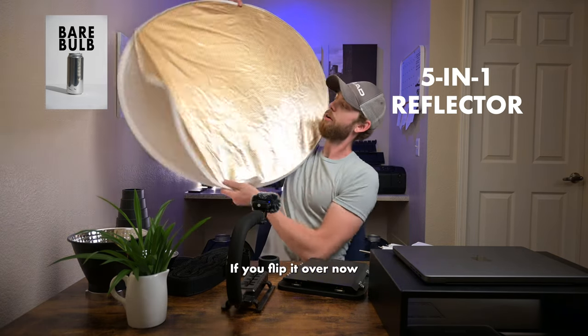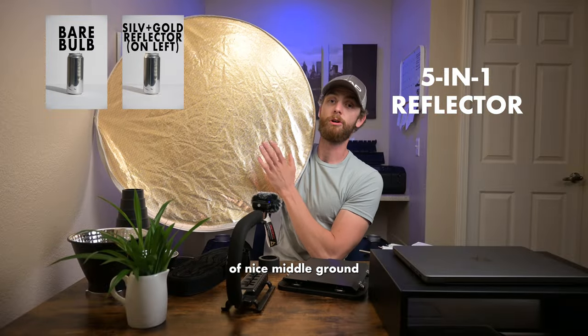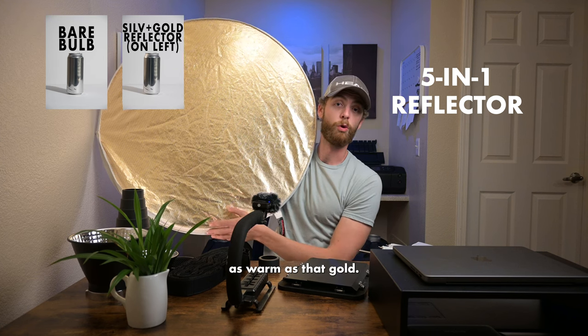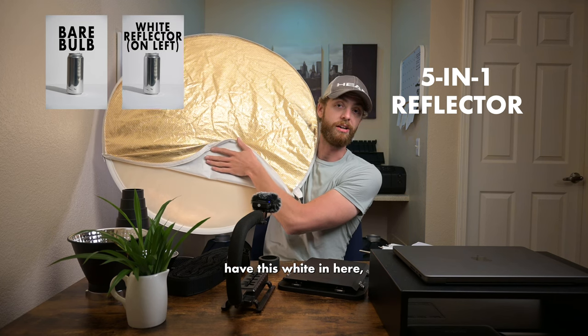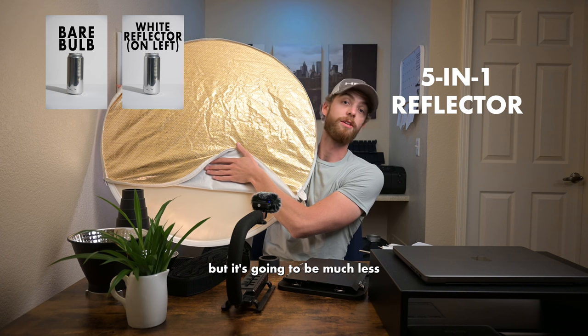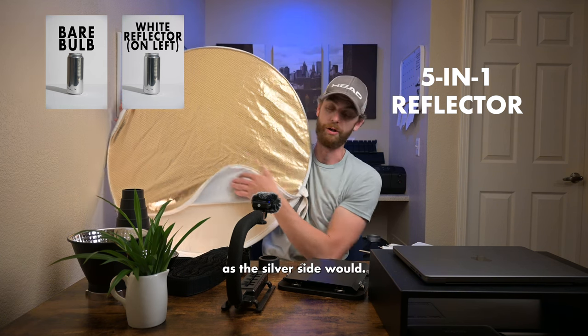If you flip it over you have the silver and gold side which will be a kind of nice middle ground in between the two — still a little bit warmer but not quite as warm as that gold. And then there is also this white side which is going to act like the silver side but with much less strength, so it's not going to be bouncing quite as much light back as the silver side would.